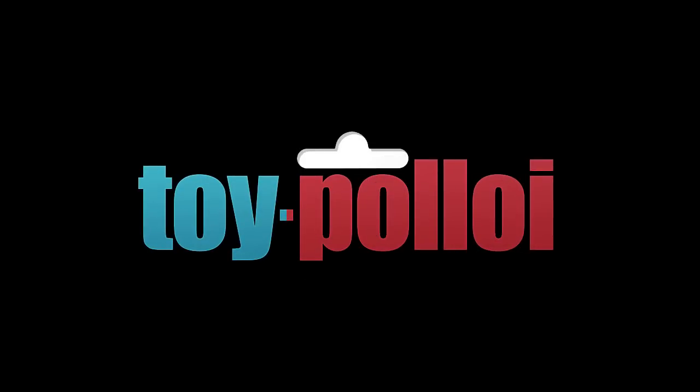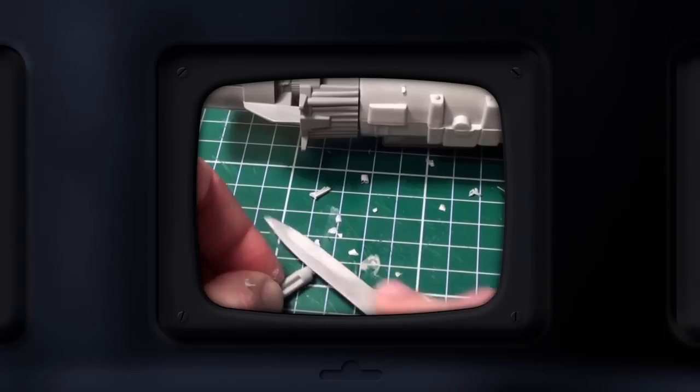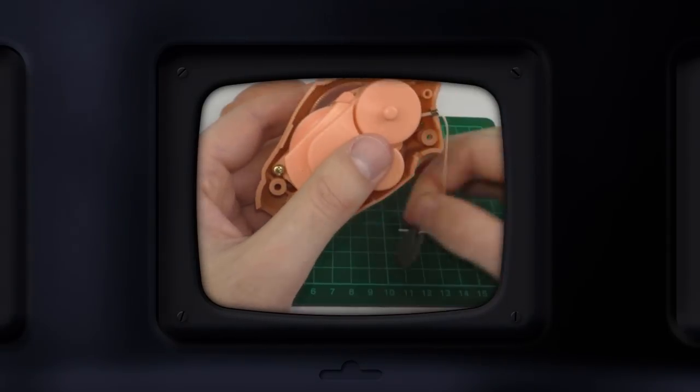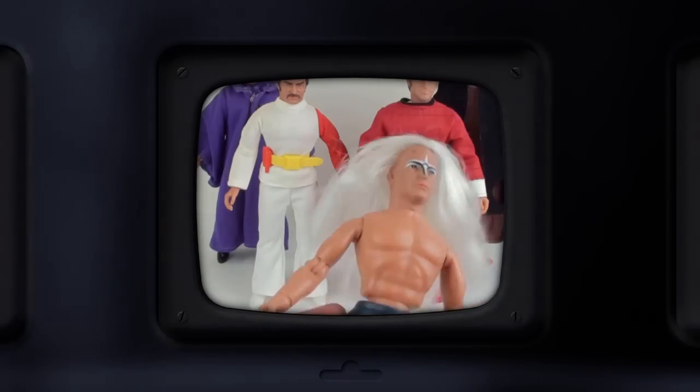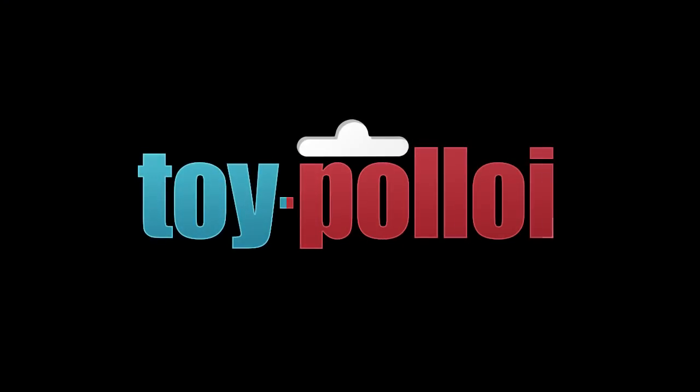Toy Polloi, a shadowy flight into the dangerous world of a toy restorer who does not exist. Toy Polloi, a young loner on a crusade to champion the cause of the broken, the helpless, the powerless, in a world of collectors who operate above the law. Welcome to Toy Polloi.